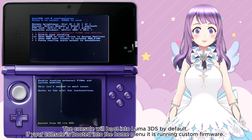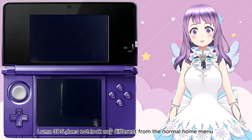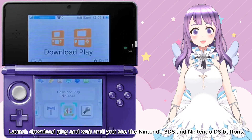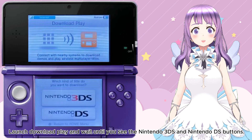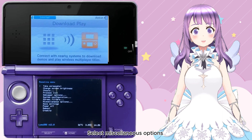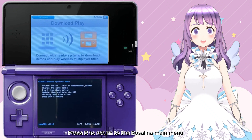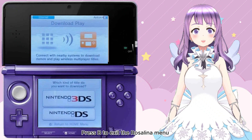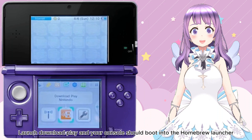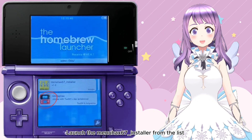The console will boot into Luma 3DS by default. If your console boots into the Home Menu, then it is running custom firmware. Luma 3DS looks exactly the same as the normal Home Menu. Launch Download Play and wait until you see the Nintendo 3DS and Nintendo DS buttons. Press Left Shoulder + D-pad Down + Select all at the same time to open the Rosalina menu. Select Miscellaneous options, then select Switch the XP title to the current app. Press Speed to continue. Press B to return to the Rosalina main menu, then press B to exit the Rosalina menu. Press Home to pause Download Play, then press Close to close it. Launch Download Play again and your console should boot into the Homebrew Launcher.